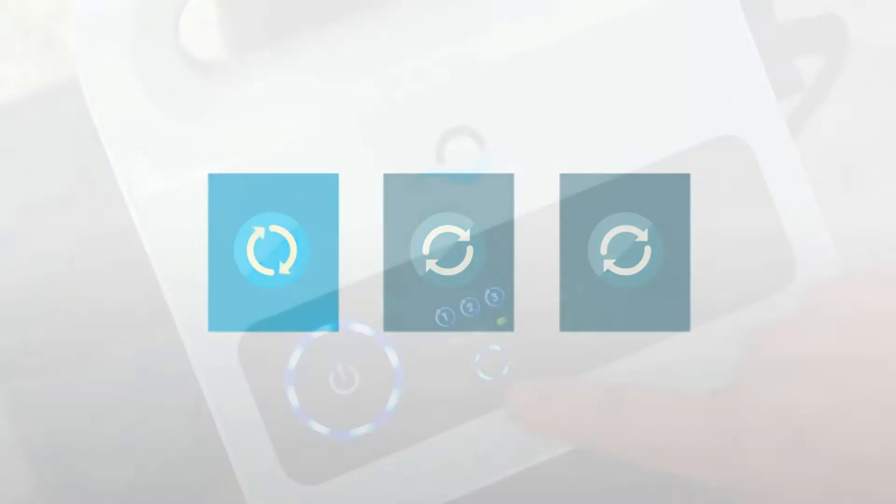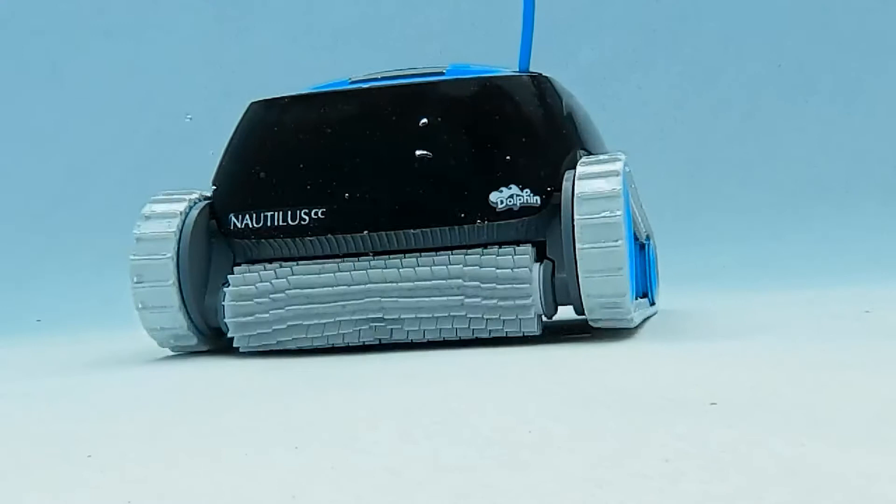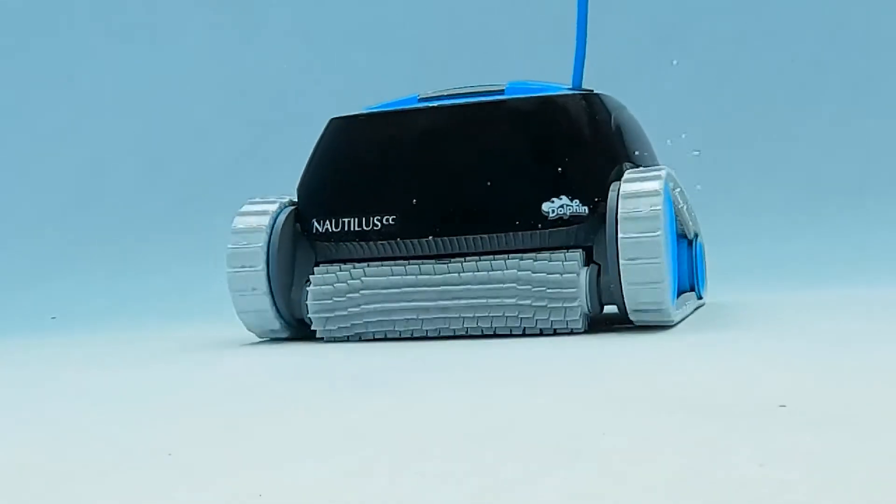Shortly after making your selection, the power supply will set the cleaning schedule and the robot will begin its first cleaning cycle. To cancel any program, click the weekly timer button a fourth time and it will clean for one cycle only.